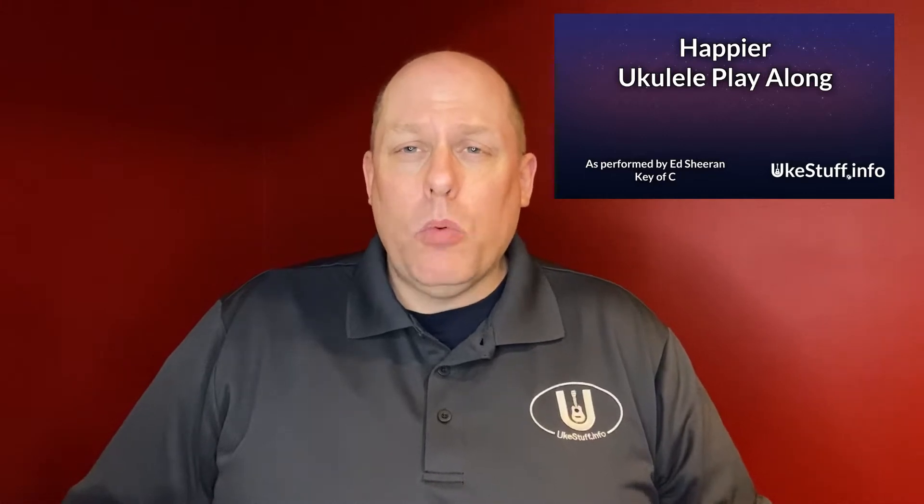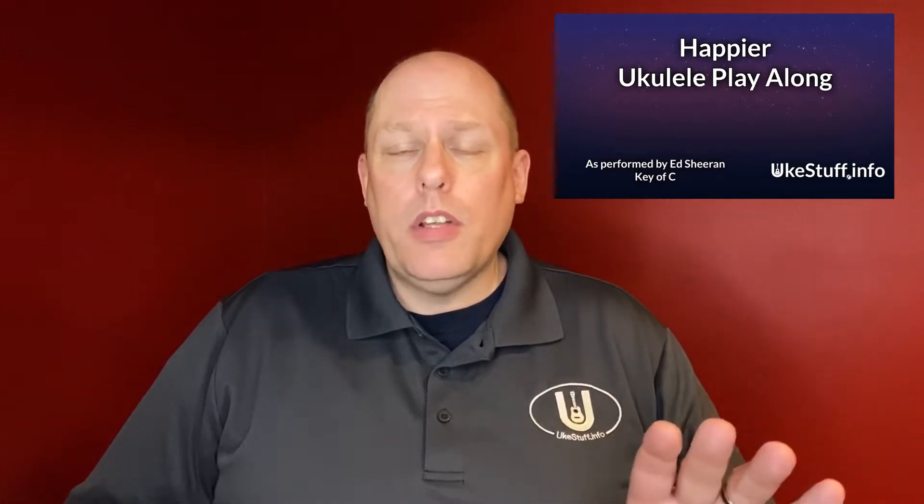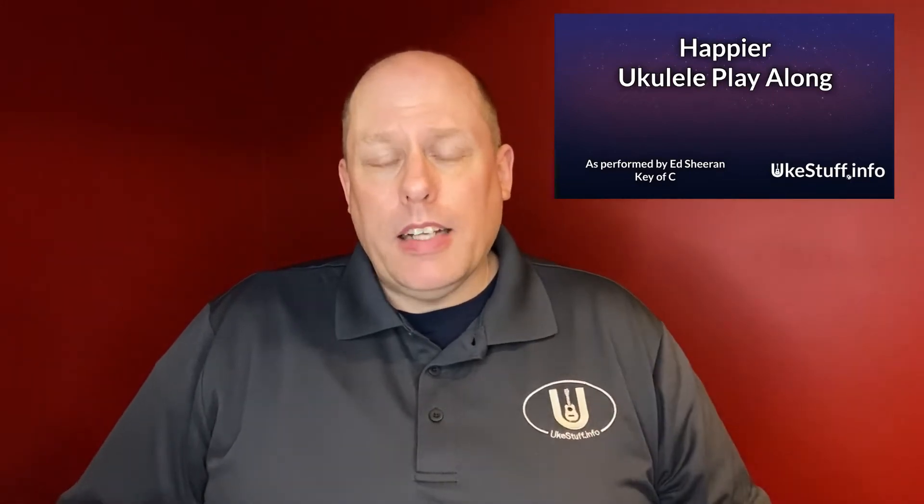I do want to do a little bit of a content warning. For a school setting, some of the lyrics may not be 100% appropriate, so just be aware of that as you go.